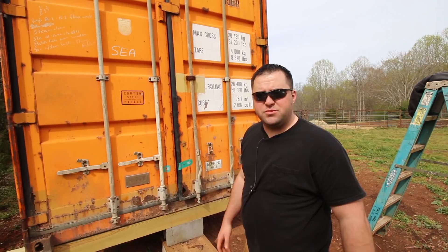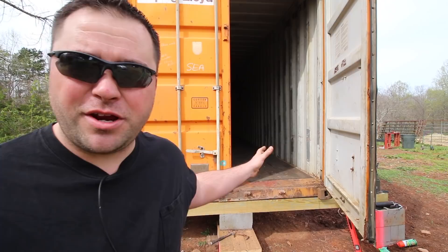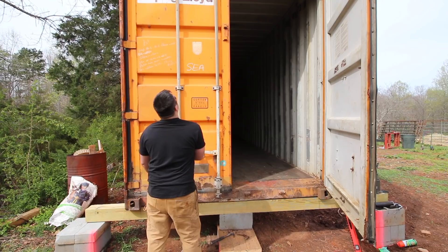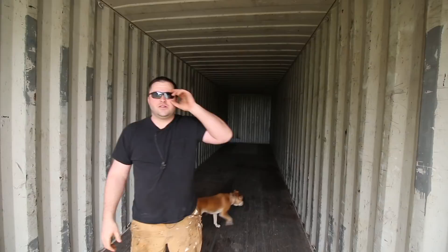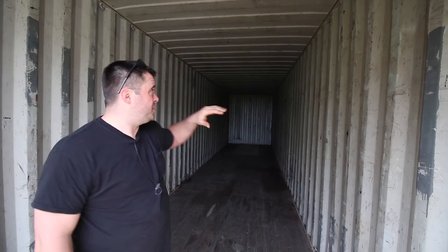Before we go inside — as soon as I step foot in it, the audio is going to go weird. Until I get this thing framed out and insulated, it's going to have a really weird sound, so I apologize in advance. I need some light in here — that's high on the priority list. When he delivered this, I cracked the double doors open just a little to see inside. I wanted to see pitch black — I didn't see any rough spots on the ceiling, so I'm assuming the roof is good. I didn't notice any light coming through the floor or anywhere.